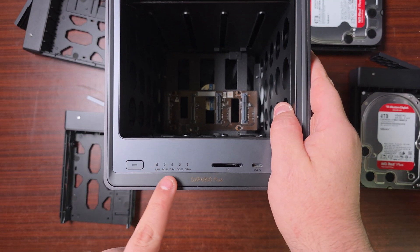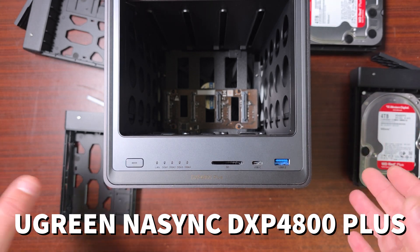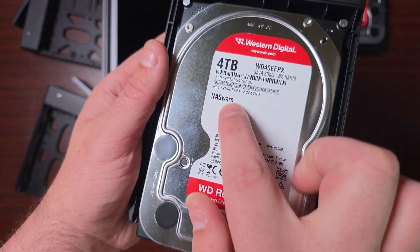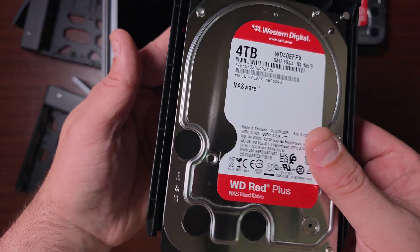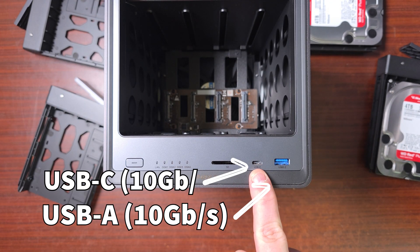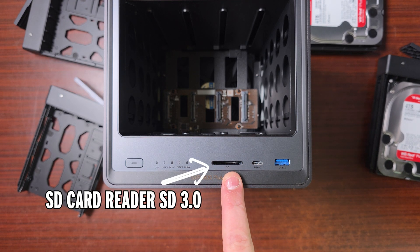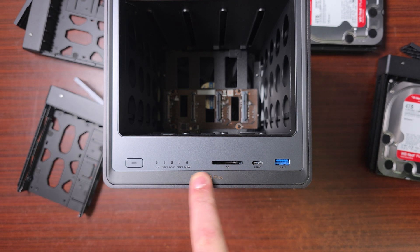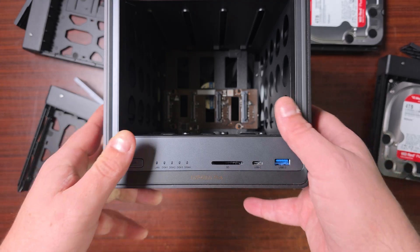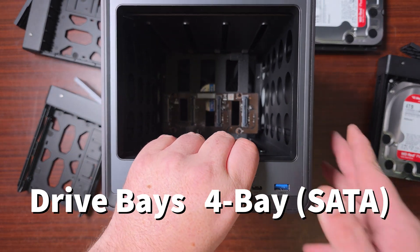This is the UGreen DXP 4800 Plus, a four-bay NAS. They sent over two four-terabyte Western Digital NASware drives, giving eight terabytes total storage. On the front you have a USB Type-C port, a USB 3.2 port, an SD card slot supporting up to 128 gigabytes, a LAN port, disc indicator LEDs, and a power button. There's also a SATA interface for the hard drives.